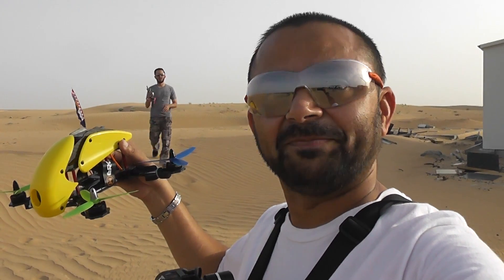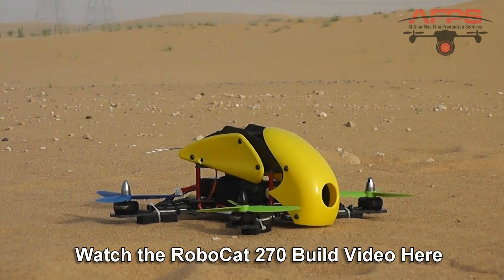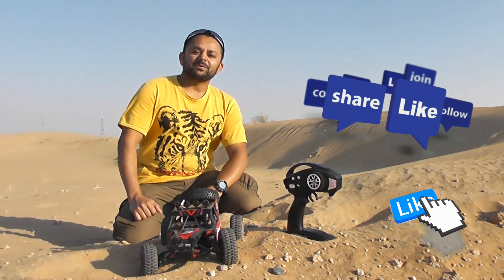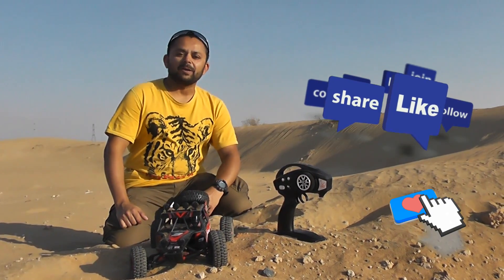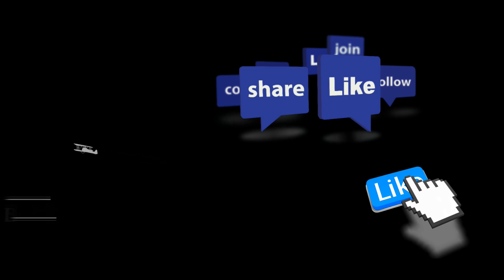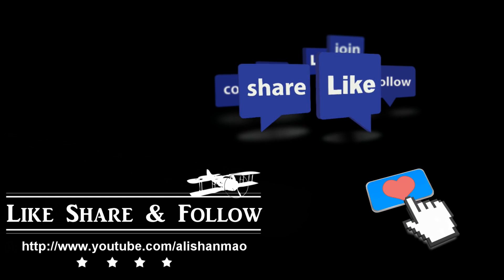I'm going to go fly the Phantom 4 maybe. Let's go!